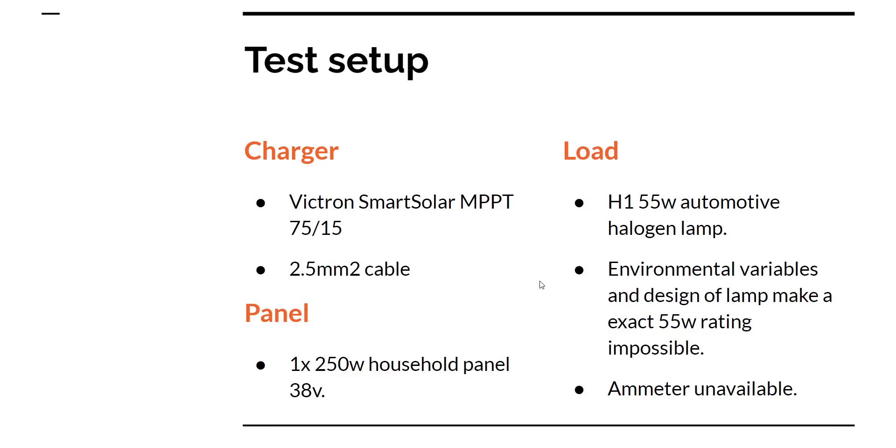For the test setup, I used a Victron 7515 charge controller powered by a regular household solar panel. The test load is a 55 watt halogen automotive light bulb, which is not the most accurate thing to test with, but it's the only thing I had available. I also didn't have an ammeter to test specific amperage because my multimeter isn't working. So this is the test rig, purely based on time and the estimated 55 watt wattage.